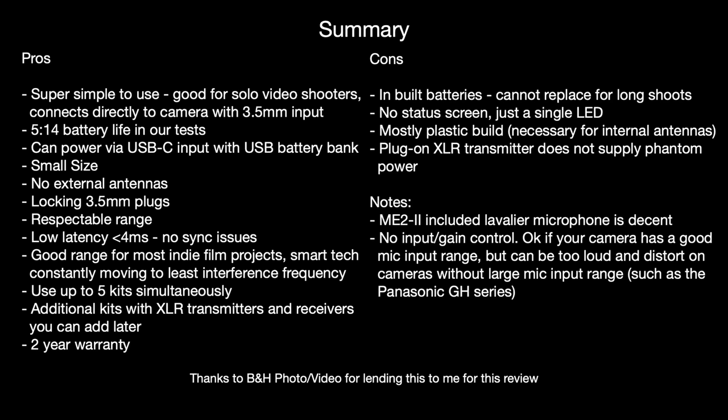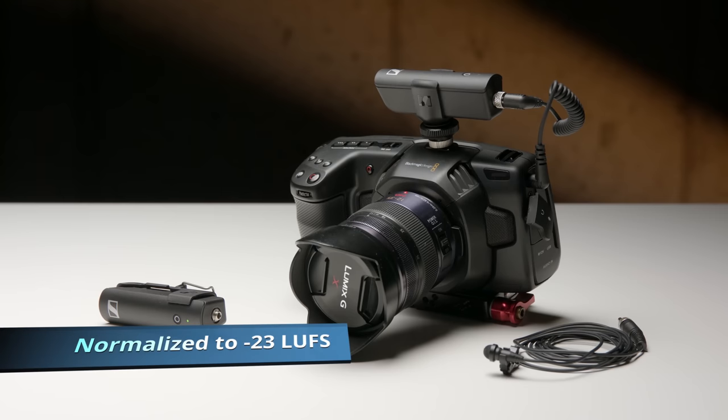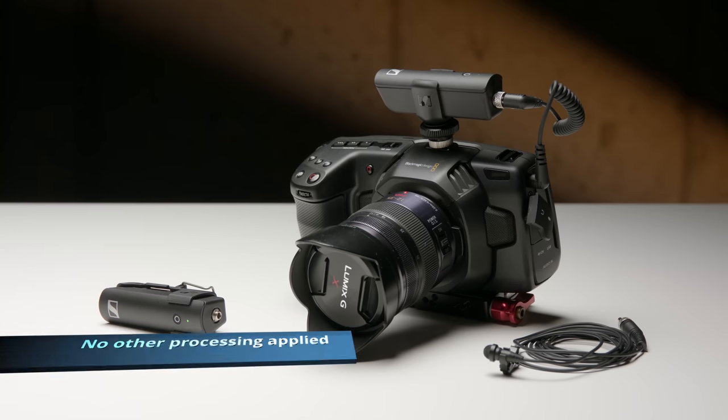In this episode we'll take a look at the Sennheiser XSWD portable lavalier set. This entire episode is recorded with the XSWD portable lavalier set. I have the lavalier microphone right here, wearing the transmitter down here, and this is all being recorded into my Blackmagic Pocket Cinema Camera 4K.